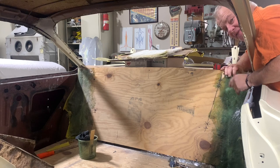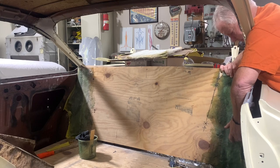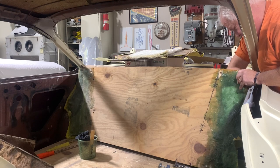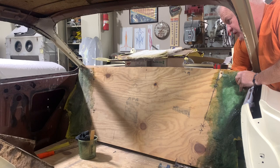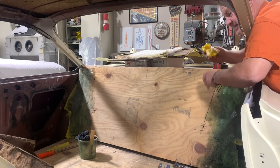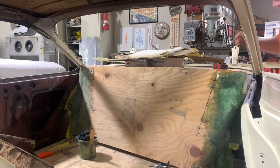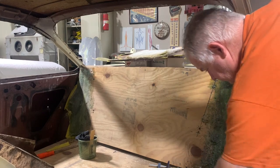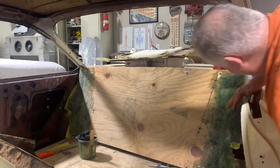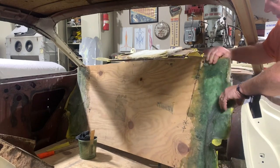One thing that I learned is that you need to be better at taping up where you don't want the fiberglass to go. I've known that, but sometimes it gets around the edges. Another thing is this yellow tape — the body shop tape that I use — it actually sticks really good, so it itself is hard to pull off. Also, I fiberglassed over a couple of the screws that I had to temporarily hold it in, and that wasn't fun. I had to grind the heads off of them.